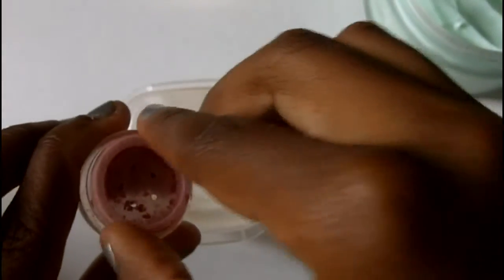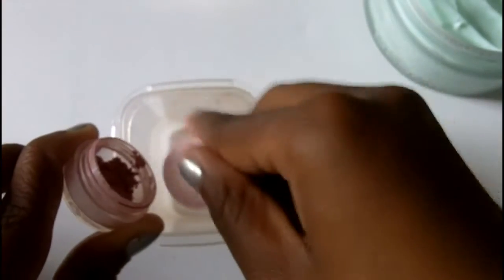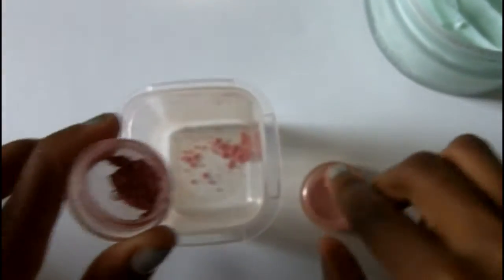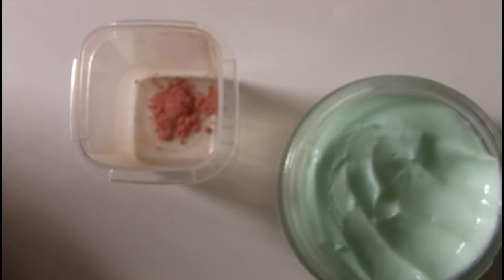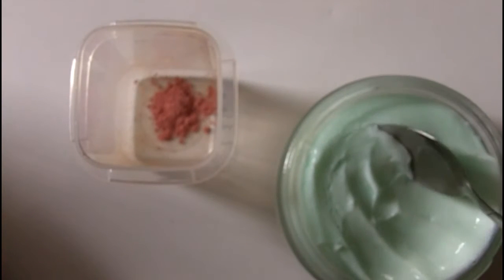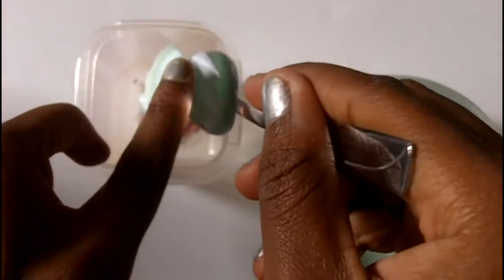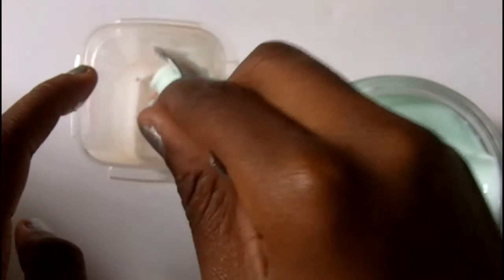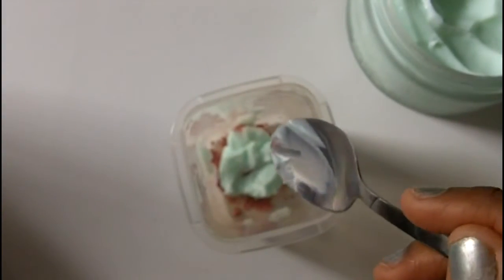First thing is you need to empty your blush into your empty container. I'm just gonna take out my sifter and put that inside there, and I'm just gonna empty the rest out into my container. Then I get my teaspoon, I get one scoop of shea butter, and I add it in with my color like that.